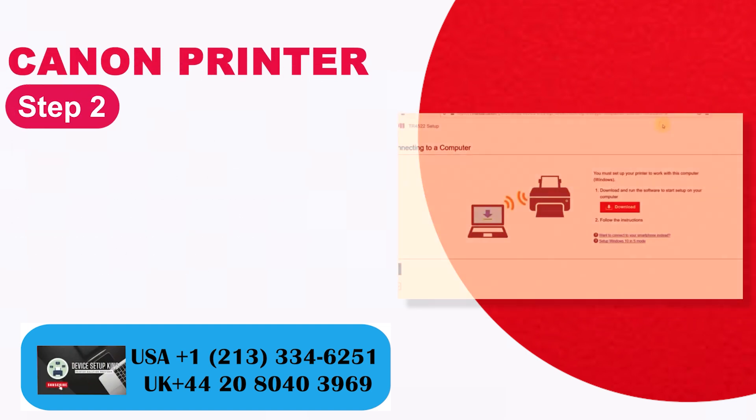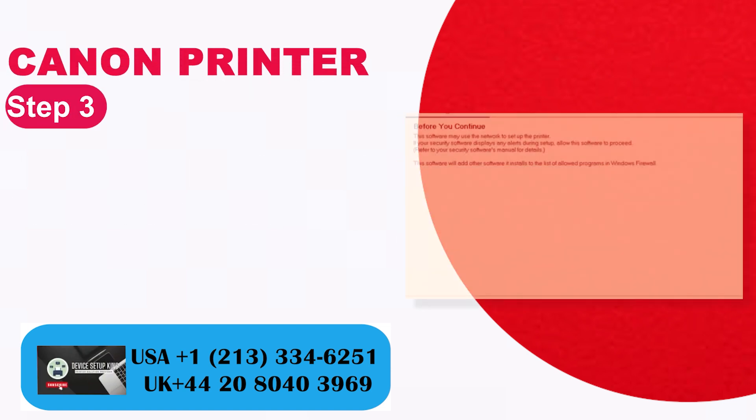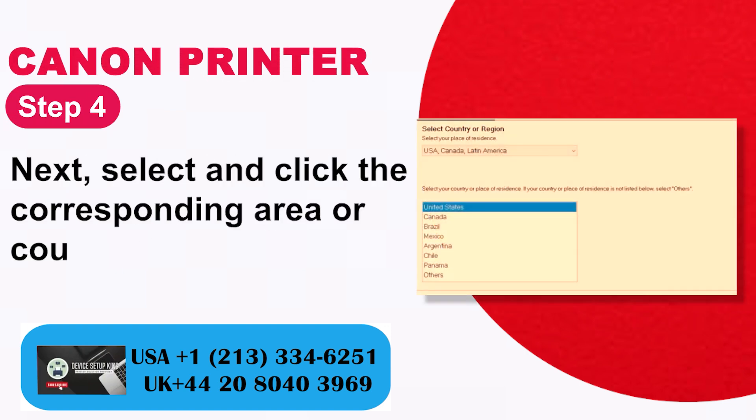Step 2: Open the downloaded file and click Settings. Step 3: Read and click on the network security notification. Step 4: Select and click the corresponding area or country.